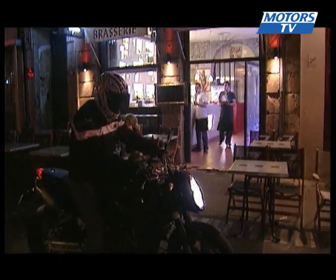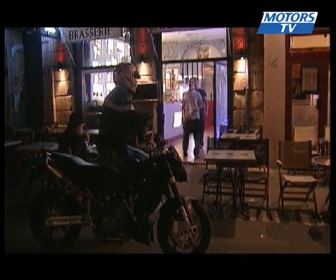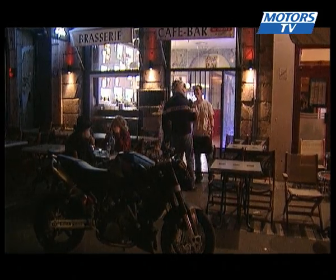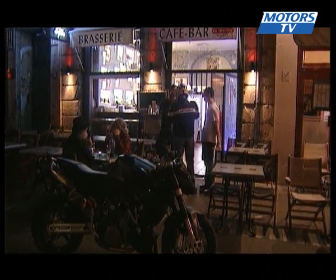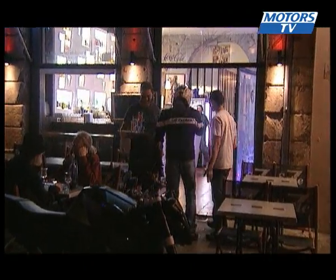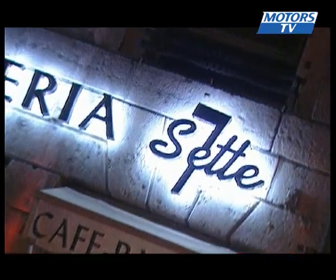With its savage looks, powerful engine and flawless chassis, the latest version of the Super Duke is certainly a step forward. However, it remains a bike that will be favoured exclusively by the most passionate of riders — those that are ready to sacrifice a bit of rideability for the sensations it generates instead. At 12,600 euros, there is a price to pay for this kind of exclusivity.